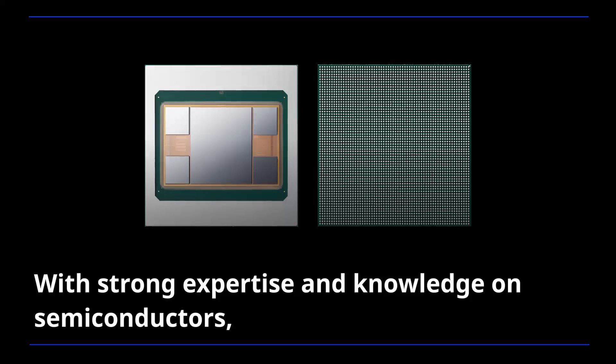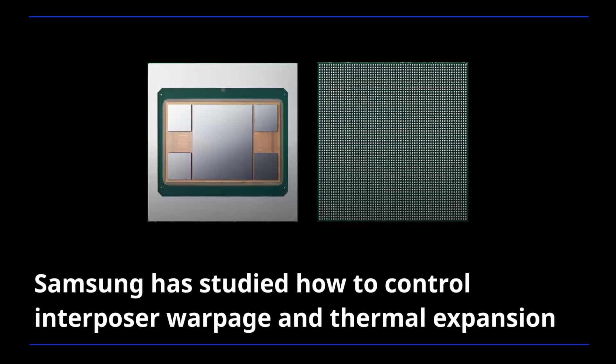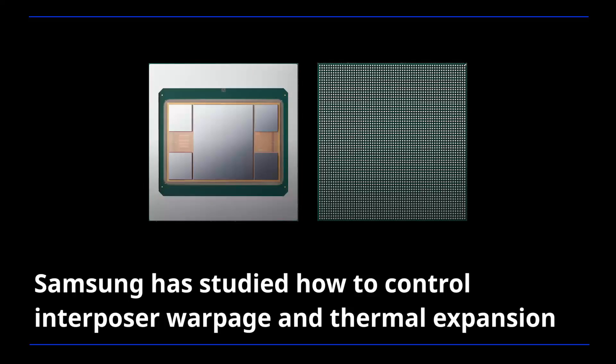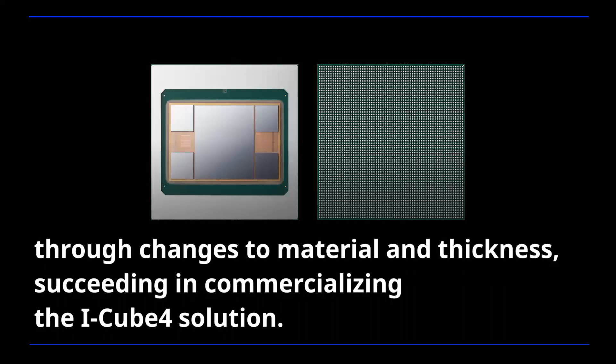With strong expertise and knowledge on semiconductors, Samsung has studied how to control interposer warpage and thermal expansion through changes to material and thickness, succeeding in commercializing the iCube 4 solution.